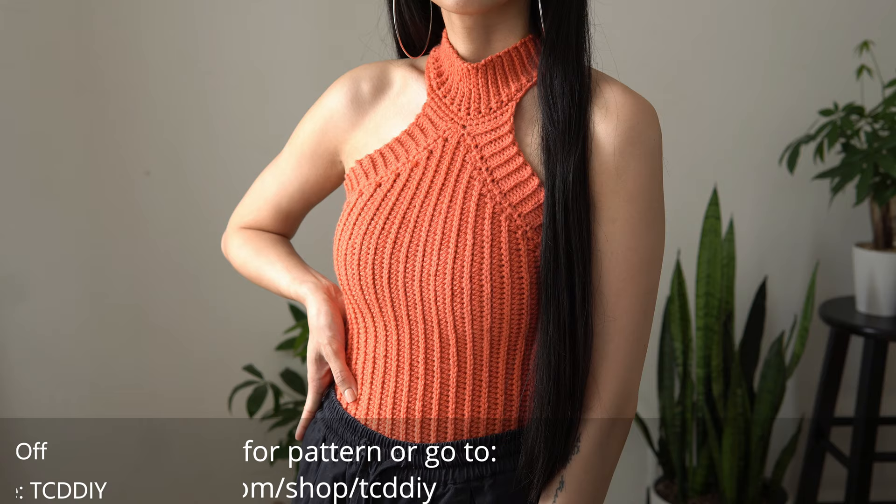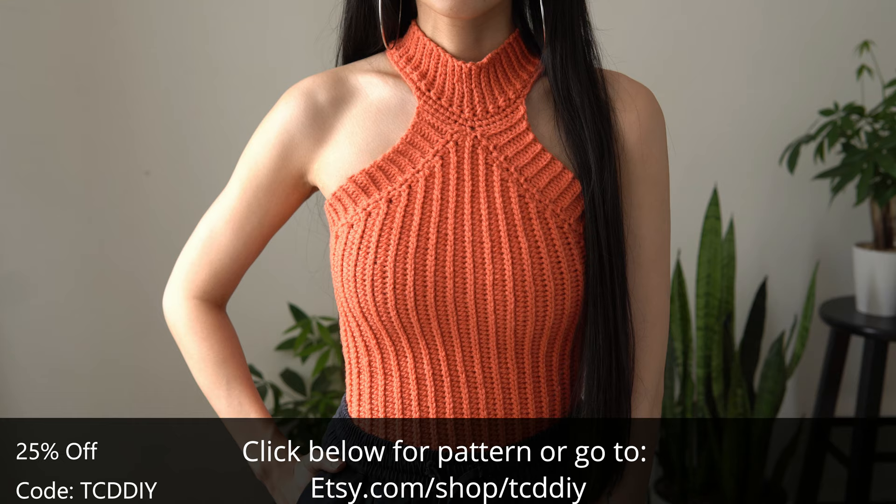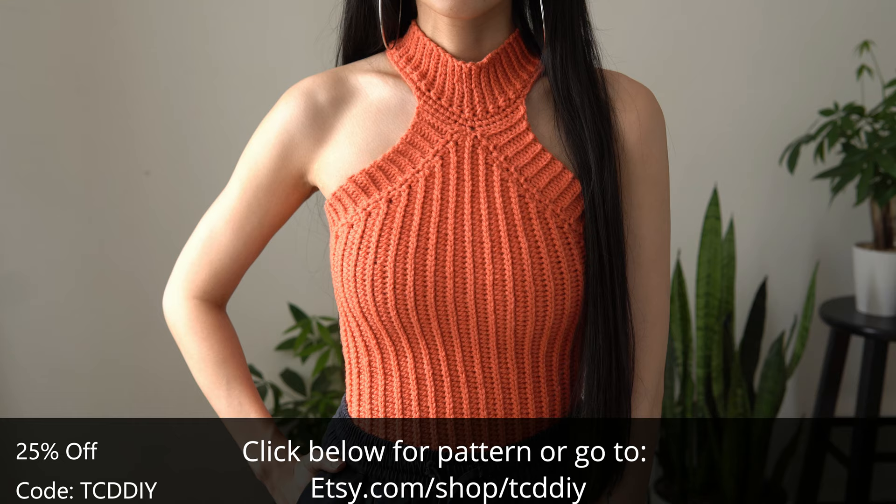And there you have it, guys — we are all done and I hope you enjoyed the tutorial! Don't forget to check us out on Instagram, Pinterest, or Twitter — those links are down below. Don't forget to like and subscribe if you haven't already. I'll catch y'all in the next one, bye!